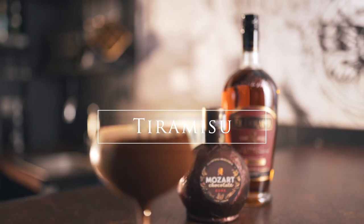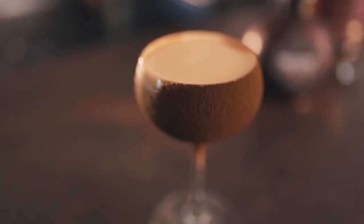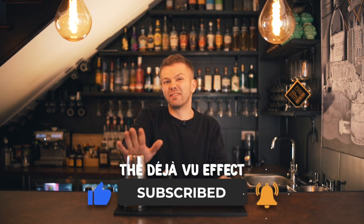Hi guys, welcome back to another video with me Conor at Deja Vu. Today we have a very special video in store for you — we're going to be making our infamous tiramisu cocktail. This is definitely the cocktail we get most requested for recipe-wise on Instagram. I haven't given it out to anyone yet, so you're all the first to see how it's made. You're welcome!